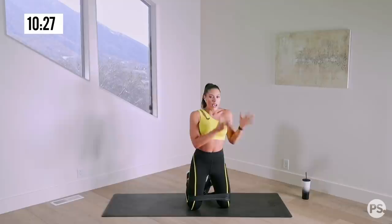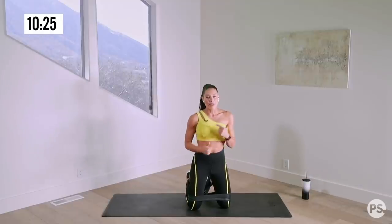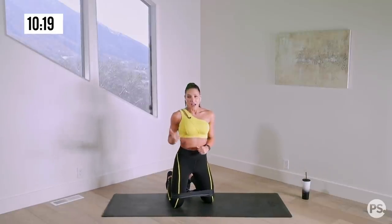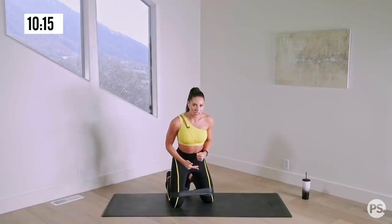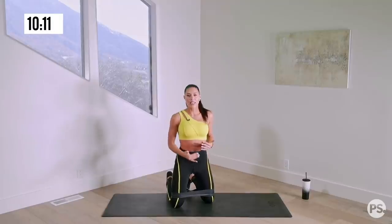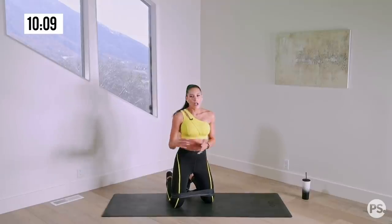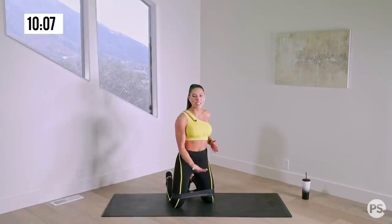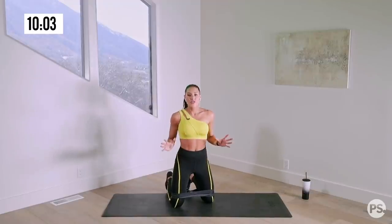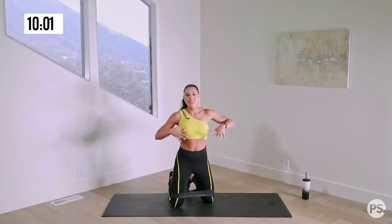Each lap after lap is going to grow and build. It burns so good! So we're going to go through this circuit: fire hydrants, donkey kicks, and glute kickback pulses. We're going to stay in the same position the entire time, doing slightly different things with our legs. Every single exercise is unilateral, so we'll do one side and then the other. I will tell you when to switch sides.